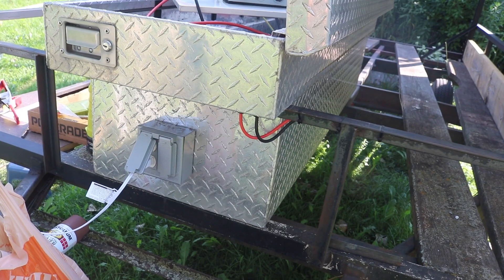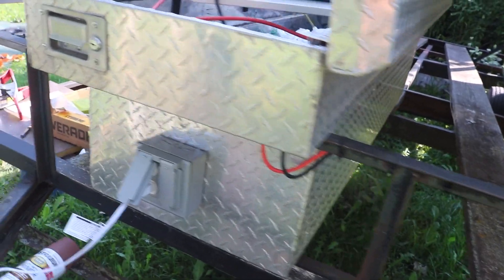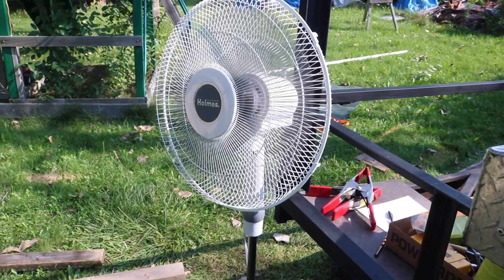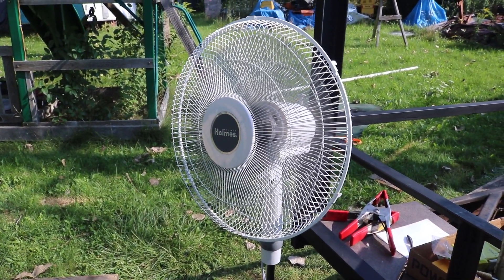Now with the solar panels in the sun we've got six amps of current flowing. I finally got smart and realized that since I now have AC power at the solar trailer, when it's hot out I can just run a fan because it's hot and now I have electricity.